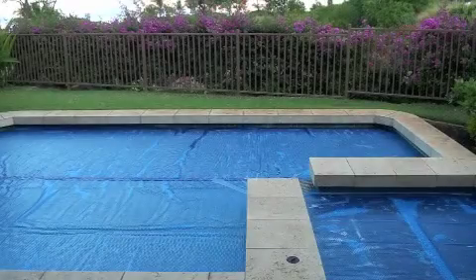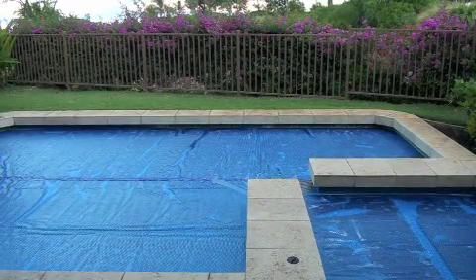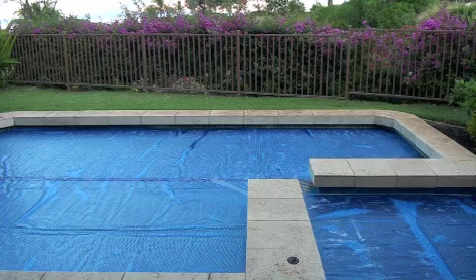I'm going to show you how to put the cover on the pool, and I'm going to start by taking it off so you know how to fold it correctly. It'll make a difference when you put it back down. We're going to take the solar cover off the pool. This is how you do it.